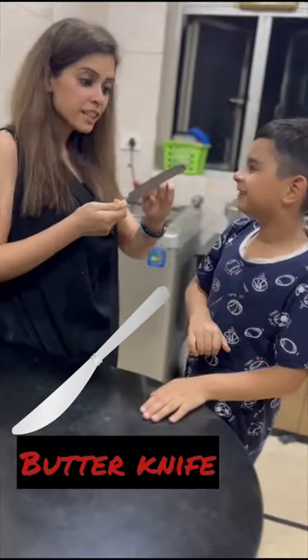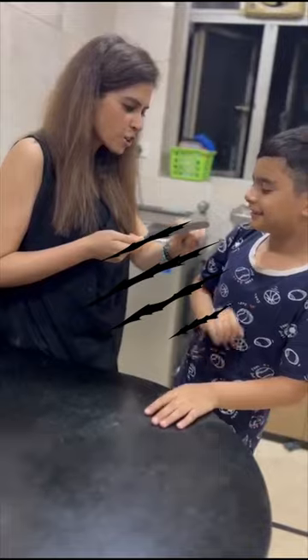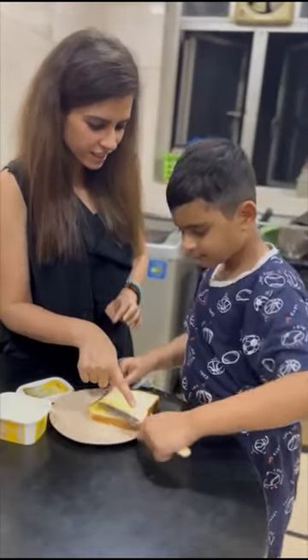What is this? It is a knife. It is a butter knife because it is not sharp. Do you want to apply some butter? So, Devik, what is this? Butter knife.